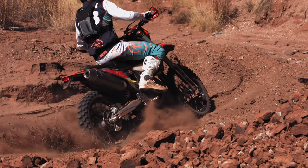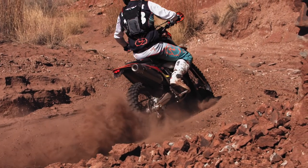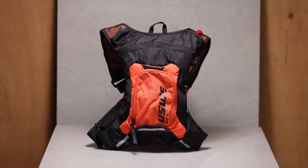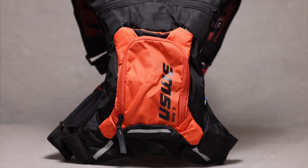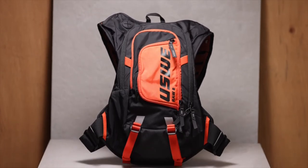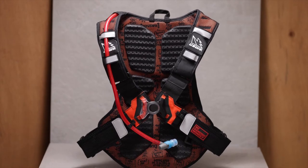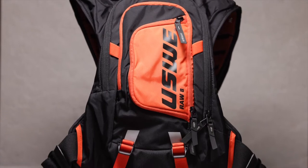This bag is actually part of the RAW collection, and there are three different storage sizes in this line. This is the RAW 3 — it offers three liters of storage capacity and a 70-ounce or two-liter reservoir. The next level up is the RAW 8, which has eight liters of storage, a little bit more space for some extra gear, some clothes, a few more snacks, and it offers a three-liter hydration bladder inside.